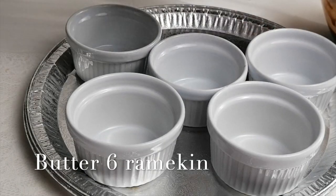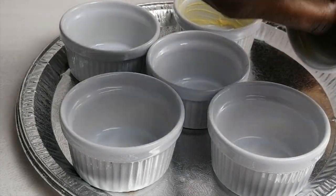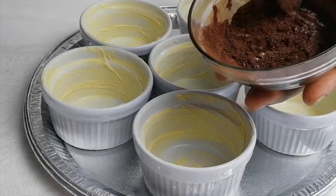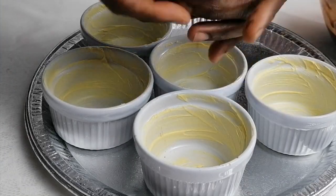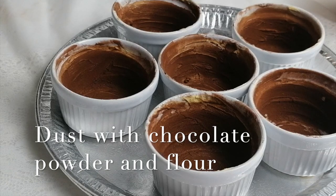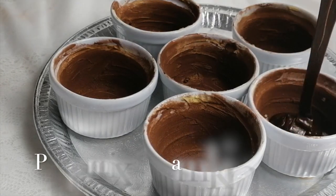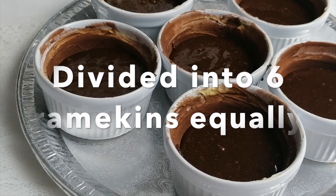Now we're going to butter the ramekins. We're using plain flour and cocoa powder mixed together to dust the ramekins. The ramekins are ready. We're going to transfer the mixture into the ramekins. The chocolate mix is divided equally into six ramekins.